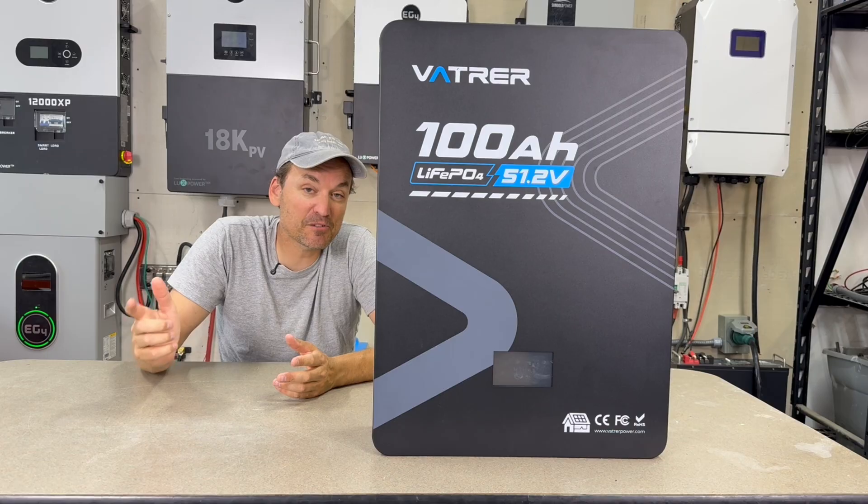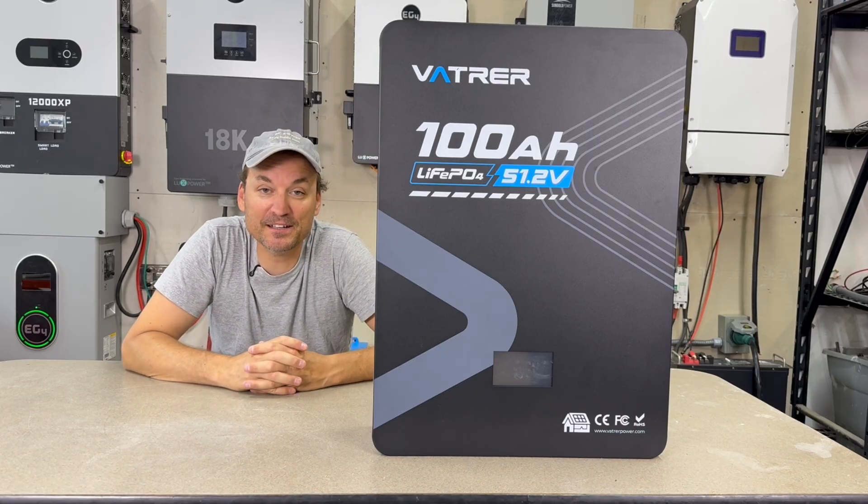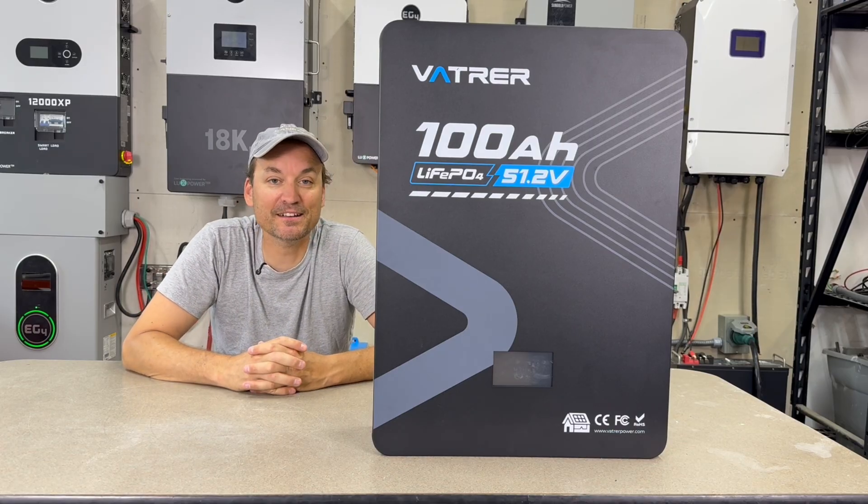I will leave a link in the description below to this battery. Let me know if you've got any questions about it. Thank you for watching and stay tuned.